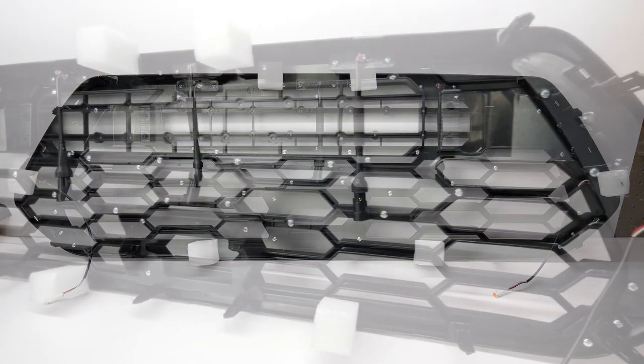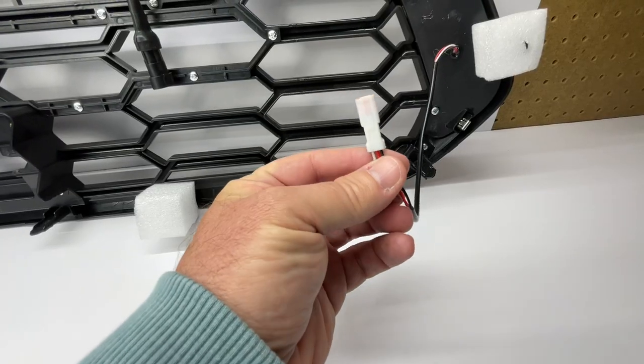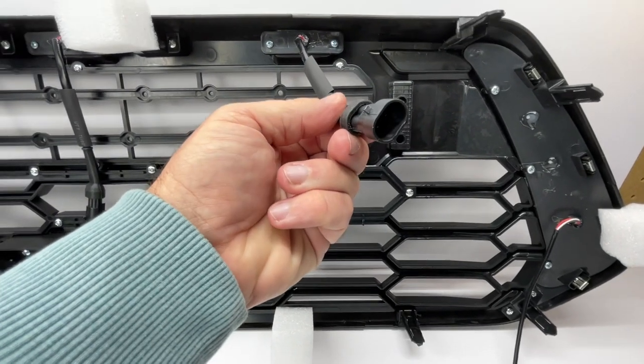On the flip side, you can see the construction of this grille with all of the hardware holding everything together. You have the wiring leads for both lighting options — the two daytime running lights and the three Raptor style lights.